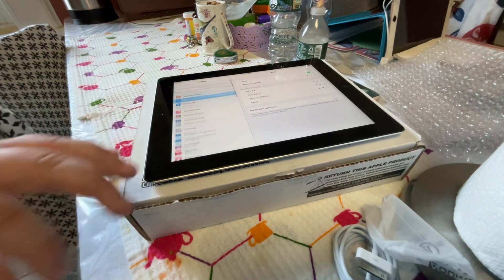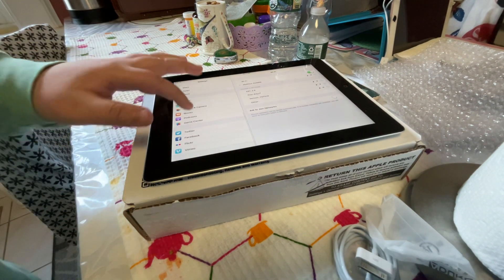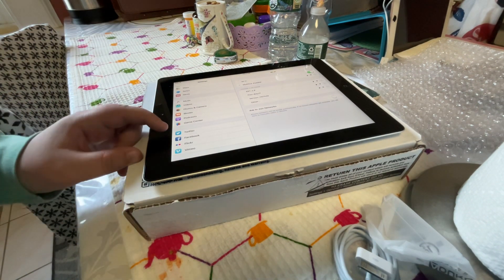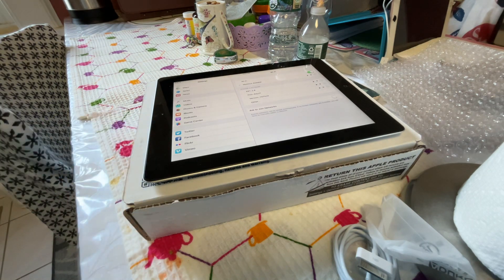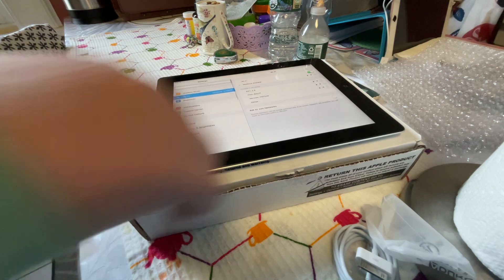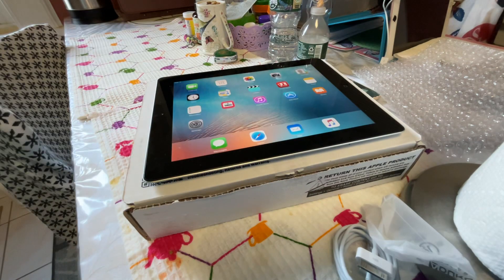Next: Settings. I'm gonna block my camera because I don't want to show my account. Settings work great on this iPad — they show you all your iContent. I'm not sure why Twitter and Facebook are in there, but whatever. I'm pretty sure Apple decided not to do that anymore.